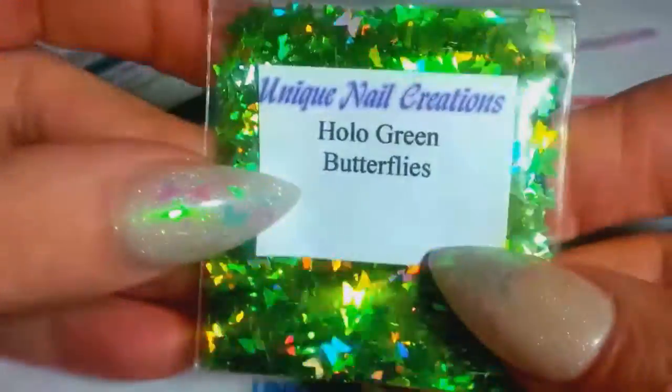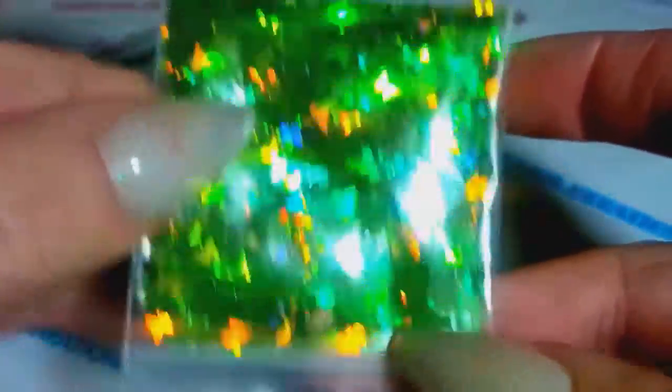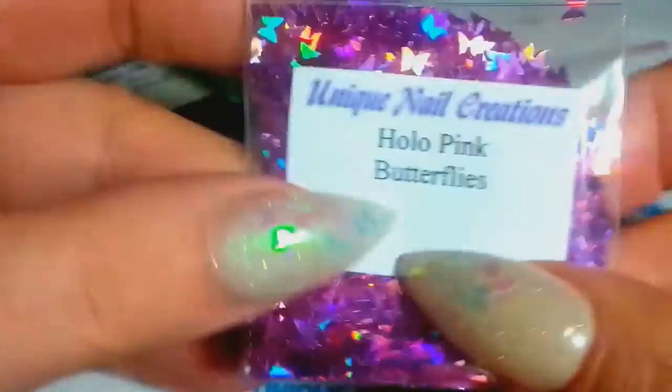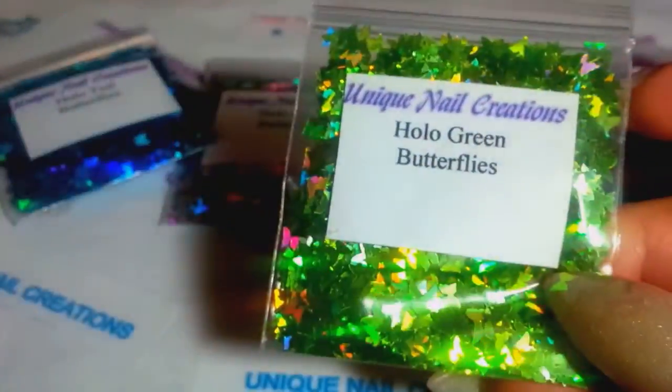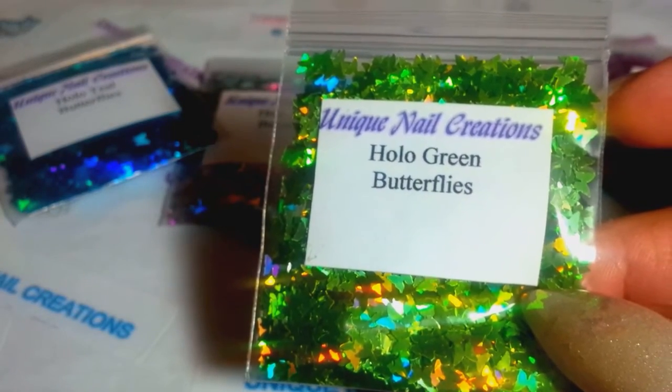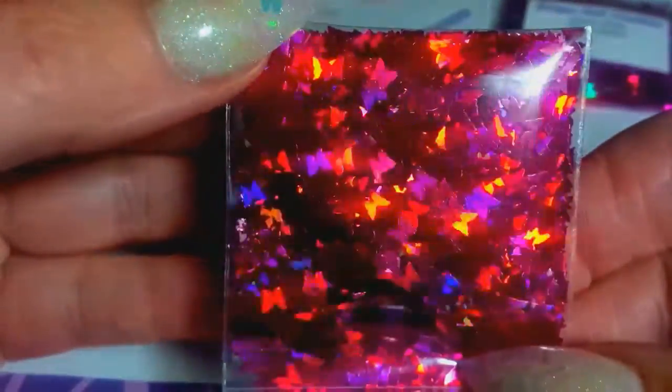I got holo teal butterflies — so pretty. Holo green — look at the pop on the green, that is so perfect. My brain was already coming up with a design using these green ones for St. Patrick's Day because they really pop off a lot of gold and they're green. Holo pink butterflies. And then holo raspberry — just look at the holographic on these, the holo is just crazy.